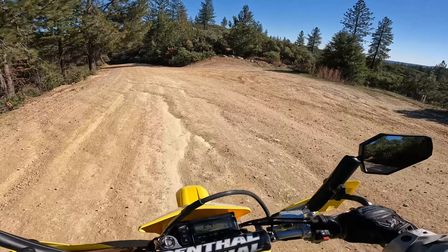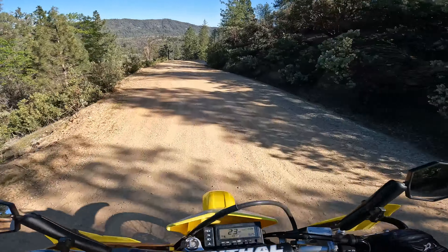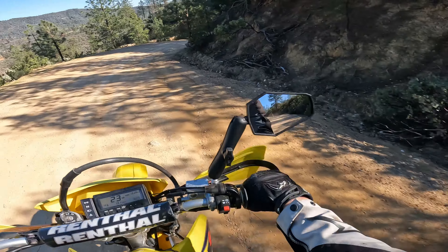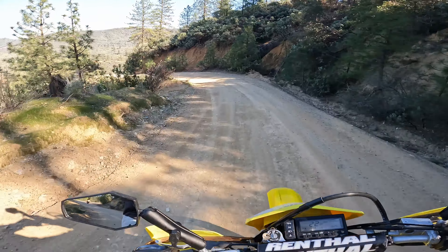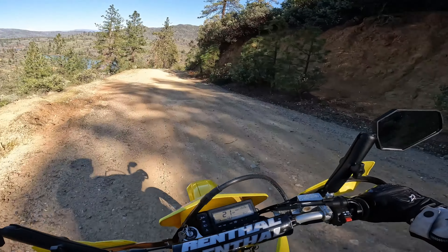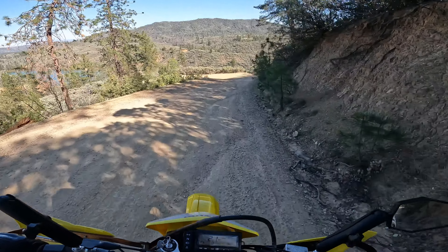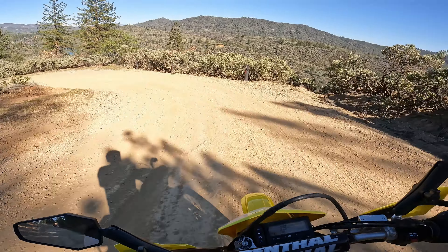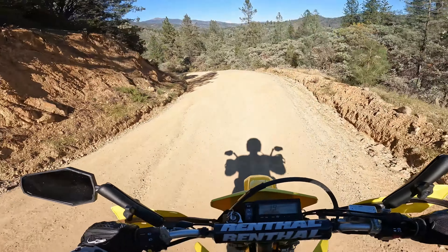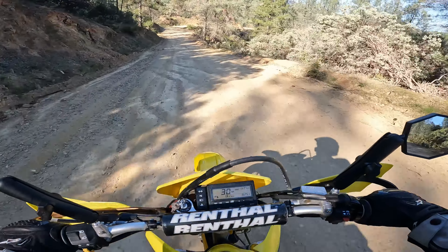Hey folks, it's Mike with Chasing Trail, back out at Copley on a Friday. Beautiful, sunny, 75 degrees — another perfect day. I got Glide done with me. We just met three other gentlemen at the trailhead; they're gonna be heading out. We might all ride together, but I'm almost certain they're gonna be considerably faster than me, so we're gonna go ahead and get a head start.